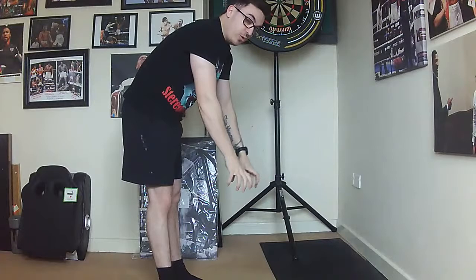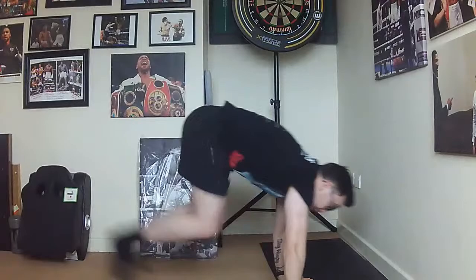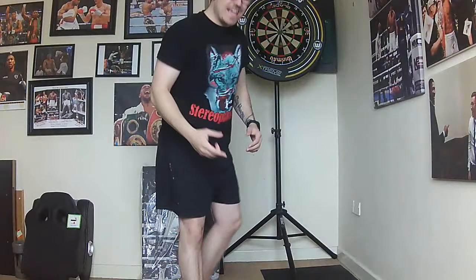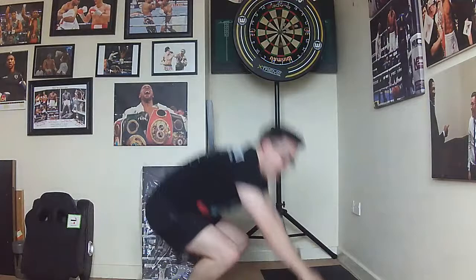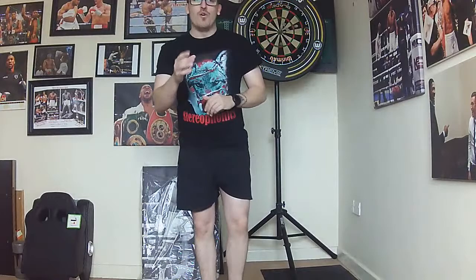Next up: burpees. We're going to do 30 seconds of burpees — crouch down first, legs out, legs in, jump up. Try and get your chest as close to the floor as possible. As many as you can — if you struggle, don't worry, take a little breather and get back in. Big jump. Let's go — nice pace, remember we crouch down, out, both legs out at the same time, don't let one trail. In and jump. Last five, four, three, two, one — superb.